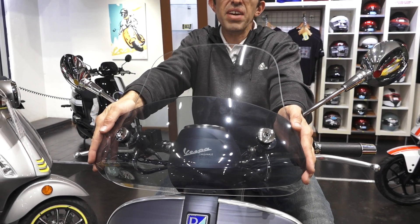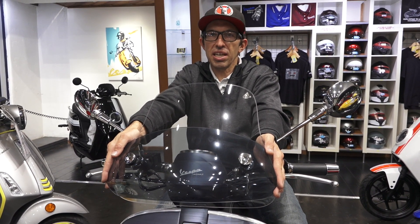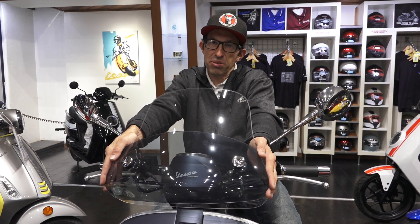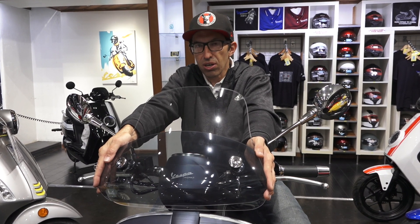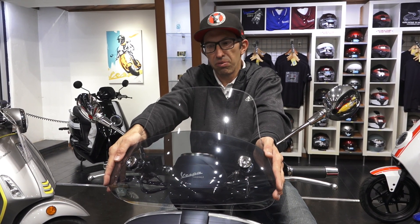Hey everybody, this is Robot here from Vespa Motorsport and ScooterWest.com. For all things Vespa, check us out on the web at ScooterWest.com. We've got all your accessories covered for your modern and vintage Vespas, along with parts for doing basic services to full engine rebuilds.